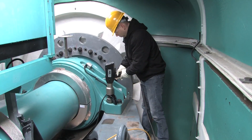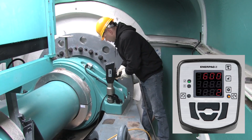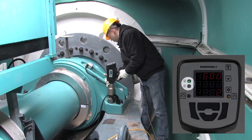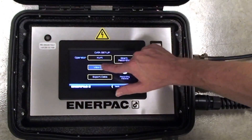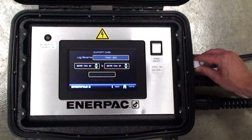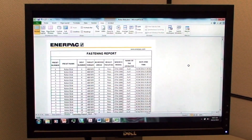Once the desired torque is achieved, the tool stalls, and a pass-fail indicator on the back of the wrench gives you the peace of mind of knowing the fastening was completed according to specification. When the job is completed, all fastening records can be viewed on the control box or exported via a USB terminal to provide traceability for each fastening made.